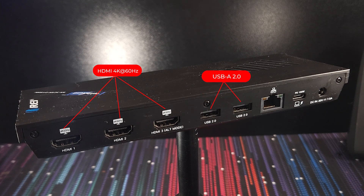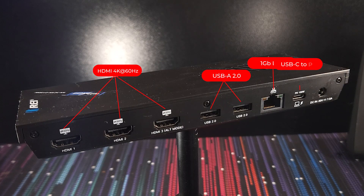Below that — or next to that depending on your orientation — you'll find two USB 2.0 Type-A ports, a one gigabit Ethernet port for a wired internet connection, and the crucial USB-C port that connects to your laptop.